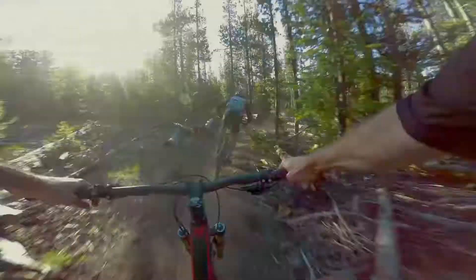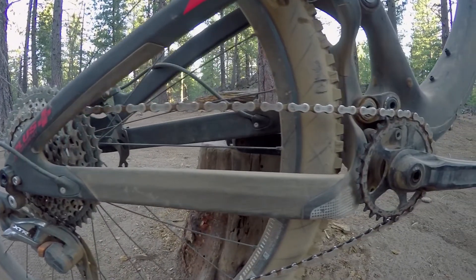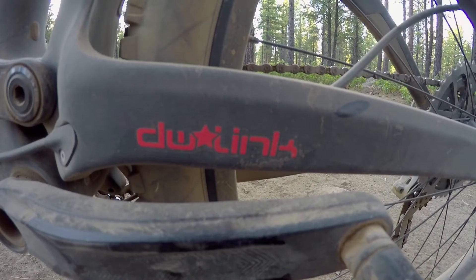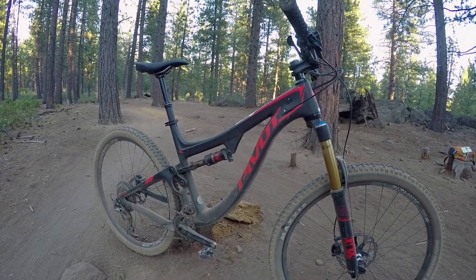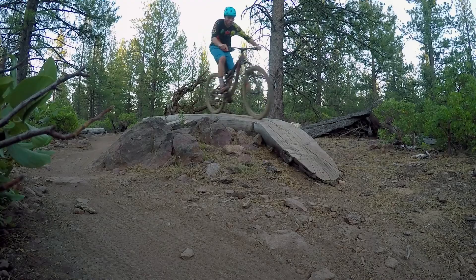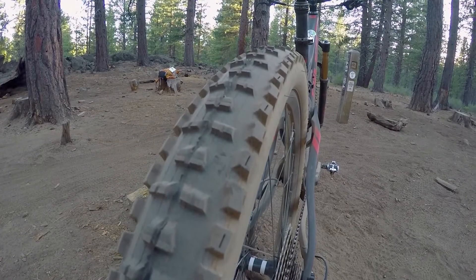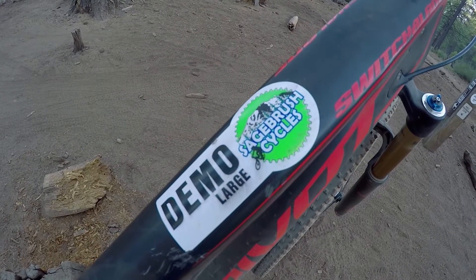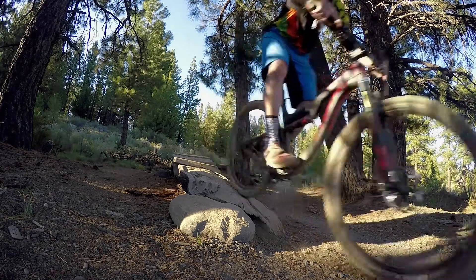One other thing they've done is move beyond Boost to the new moniker Super Boost Plus — a 157 millimeter rear end. This is actually what the current downhill standard is: 157 millimeters. There's also a running change in hub design where they utilize that extra space to move the spoke bed out, giving you an even wider spoke stance. That gives the wheel a zero dish on the rear and a much stronger design, so you have less wheel deflection.